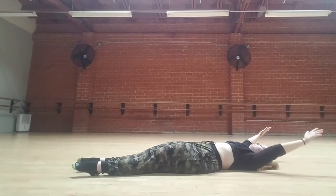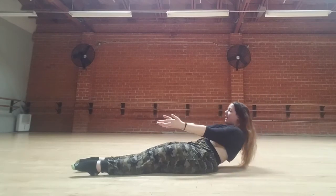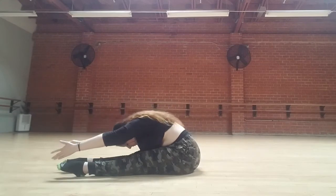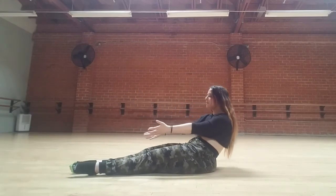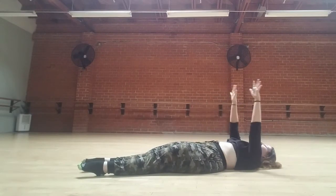Inhale, ribs down, arms up. Exhale, peeling forward one vertebrae at a time. Slide the feet forward, forward, forward, forward — inhale forward. Exhale, scoop, roll down — turned out — abs in, following with the belly. Ribs down and hips.